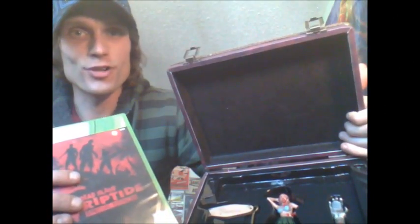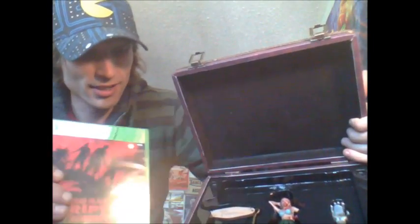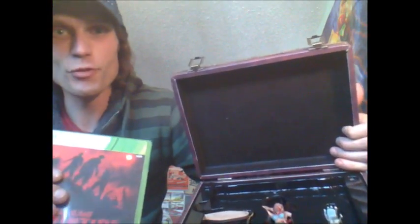So that's it — Dead Island Riptide, a little special edition. It's not as gruesome as the UK edition. For the price I paid — $80 — it wasn't too bad. I look forward to cracking into this tonight and putting this on the shelf for future enjoyment. I'll catch you back in the living room.